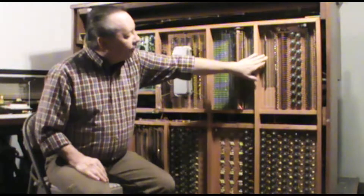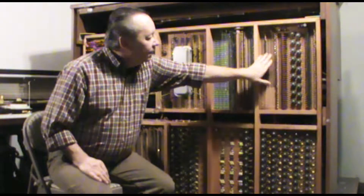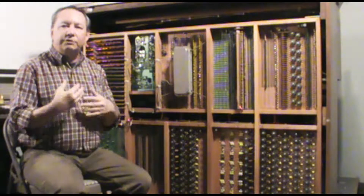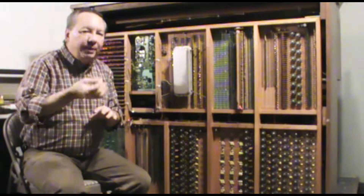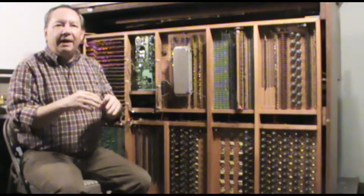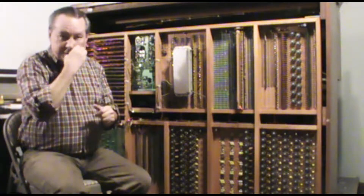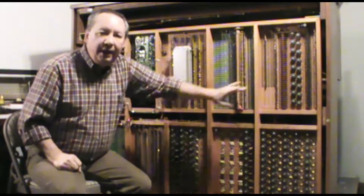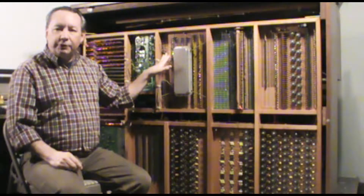Over here we have our Chiff and our Trumpet. The Chiff is meant to simulate that first little pop that an organ pipe makes when the valve first opens and it first speaks. As it's pressurizing with air, for just a brief second it wants to speak a higher pitch — that comes in as a little percussive tonk on the front end of the sound. To more carefully imitate pipe organ sounds, we have the Chiff Generator, and that sound is meshed with the sound of the flute. It's really a pretty realistic effect.